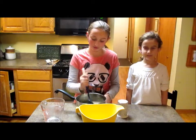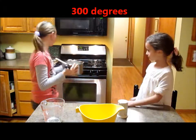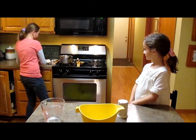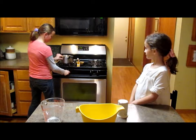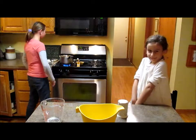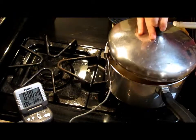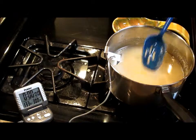Now we're going to bring this over to our stove and bring it to 300 degrees. This could take 10 minutes. I've set up a thermometer to tell me when I hit 300 degrees, and I find that if you put a lid on, it will heat up faster. Stir maybe every couple minutes.